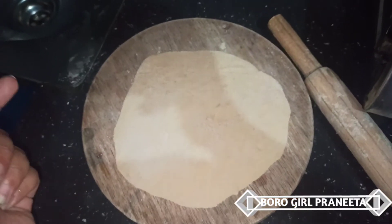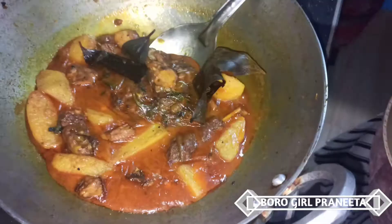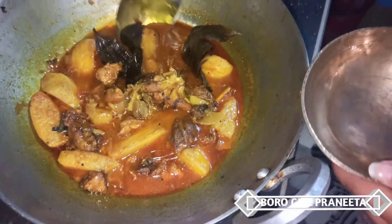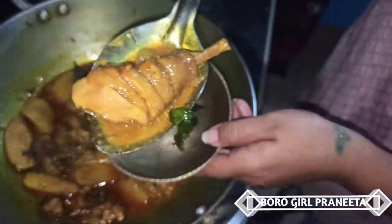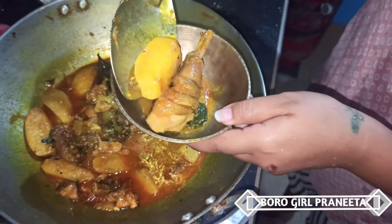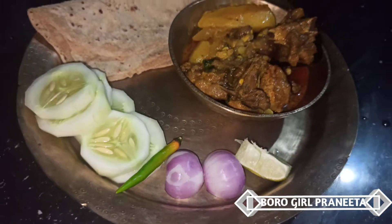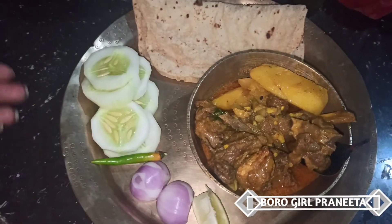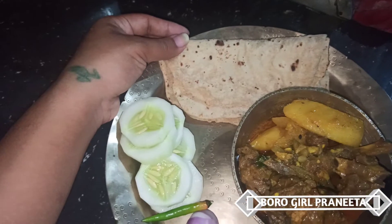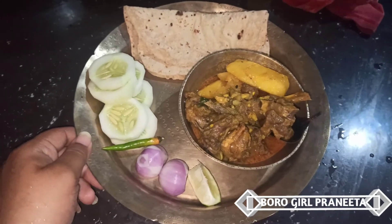Roti, chicken curry — I believe I'm going to fry it. When I'm going to fry it, I'm going to serve it. Where is my leg piece? Thank you.